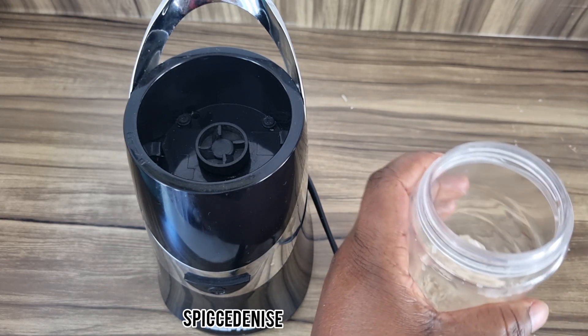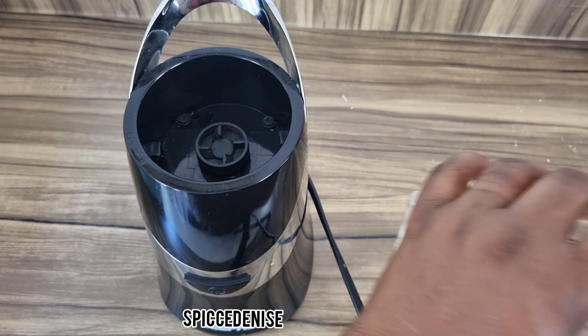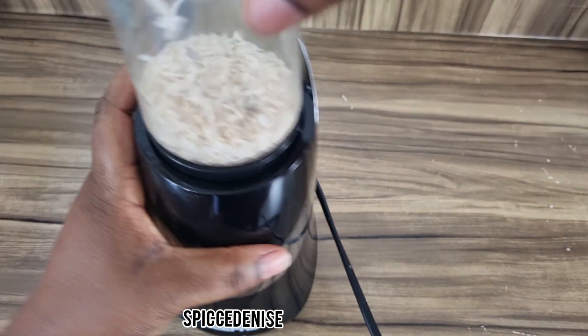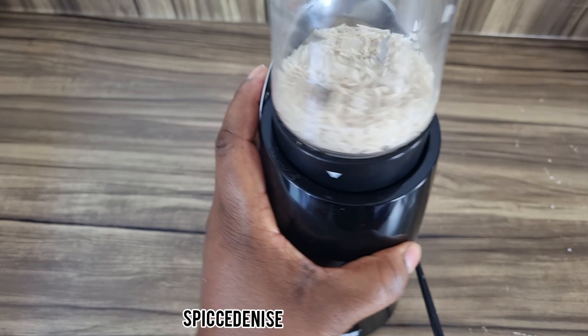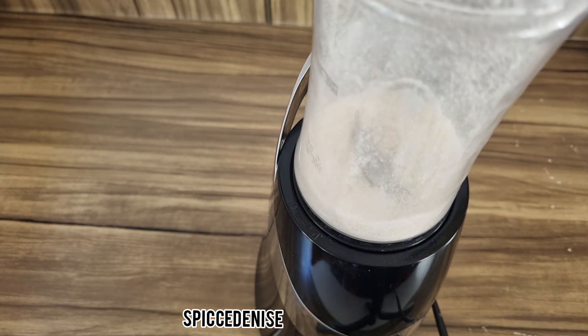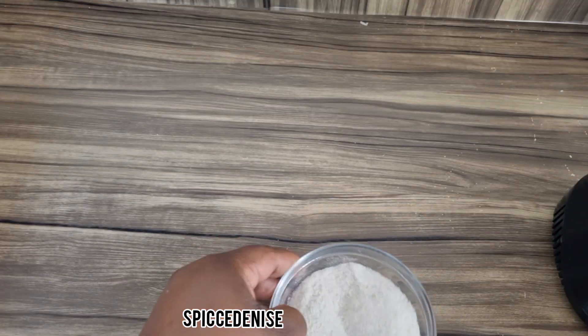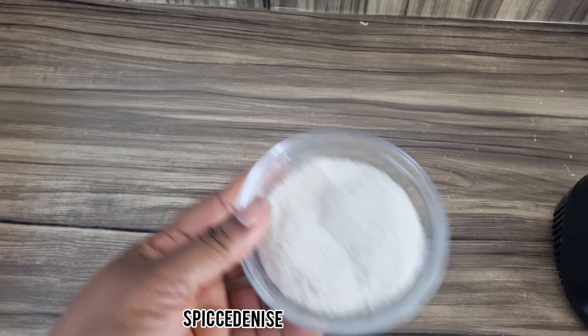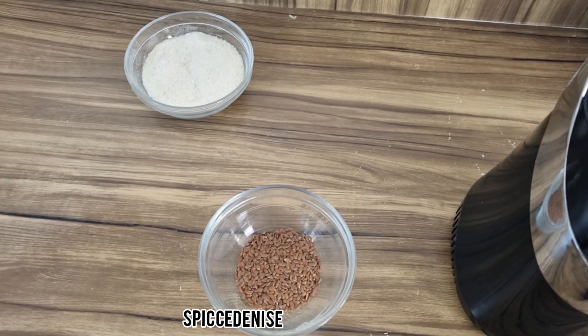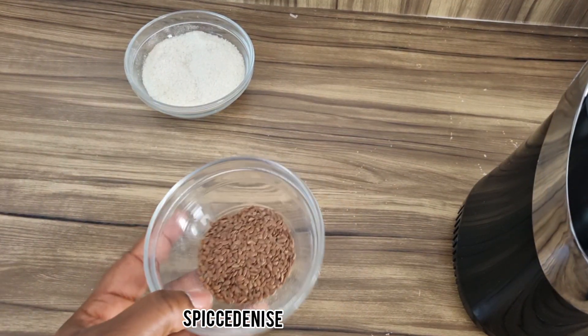We are going to blend this rice to powder. And this is our powdered rice — we're going to put that aside.